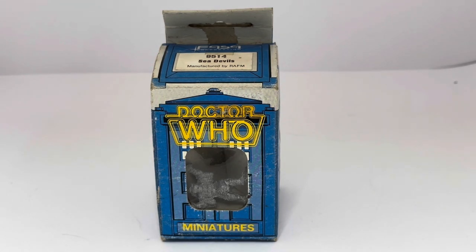There were about 14 sets that FASA released, which came in this TARDIS-style box, as you can see in front of us. There were also some released by Citadel — I think they released about 6 sets, which came in a different pack.